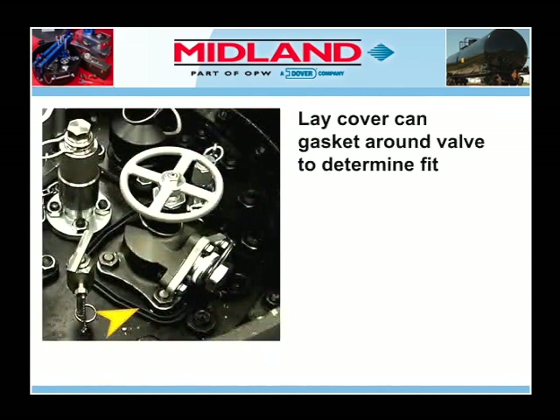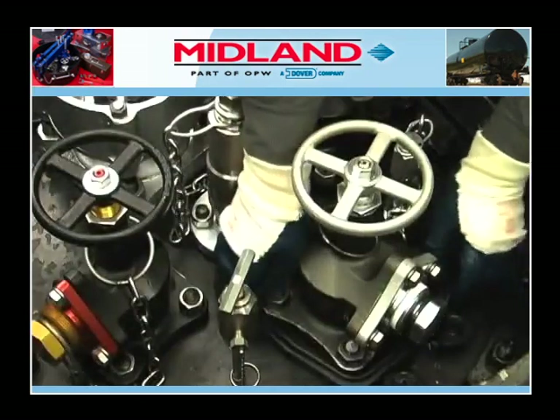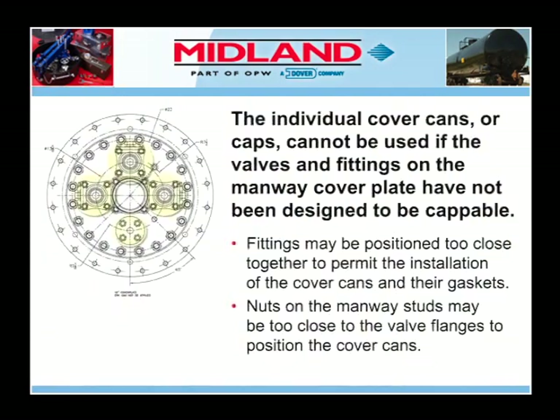The first step is to lay the gaskets from the cover cans around the valve or fitting you are attempting to seal, to determine which of the cans will fit. The individual cover cans or caps cannot be used if the valves and fittings on the manway cover plate have not been designed to be capable. In this case, the fittings may be positioned too close together.